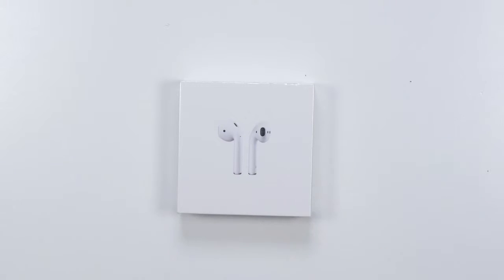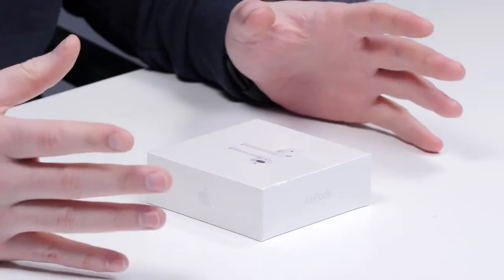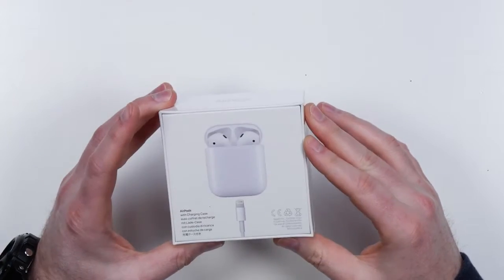Apple has essentially taken the EarPod and made it wireless. It's using a completely new method of pairing to your device — a whole new look right inside your iPhone when connecting to these. They will also work with Android devices and other Bluetooth devices, but you won't have all that fancy pairing going on.